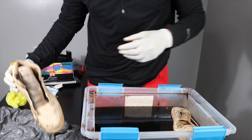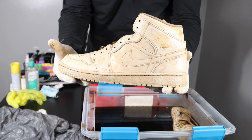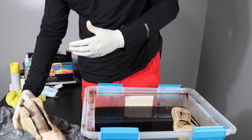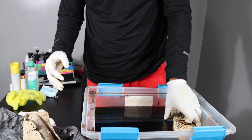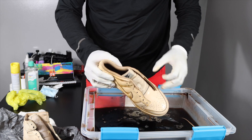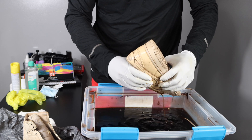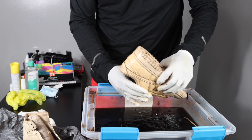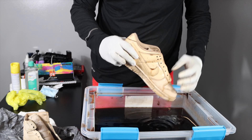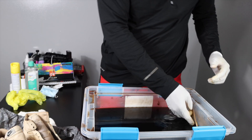I'm gonna show y'all real quick — this is what it looks like so far until I rinse it off and do what else I gotta do. We got the Nike Dunk. Squeeze that, get all that out of there. Gonna rinse this off later. Then I got the shoelaces — pretty dope.